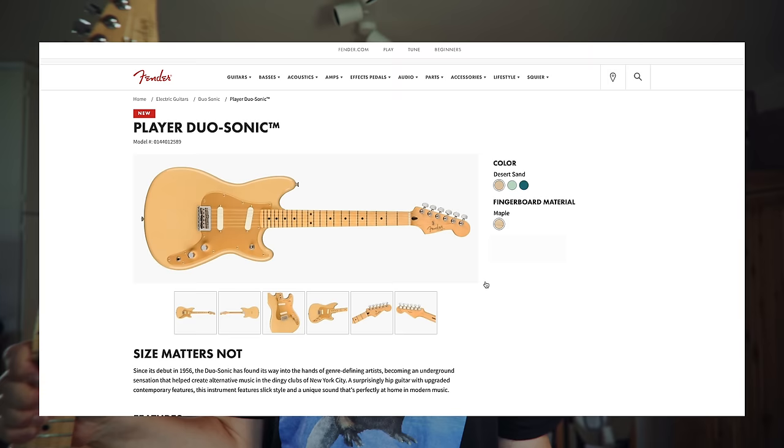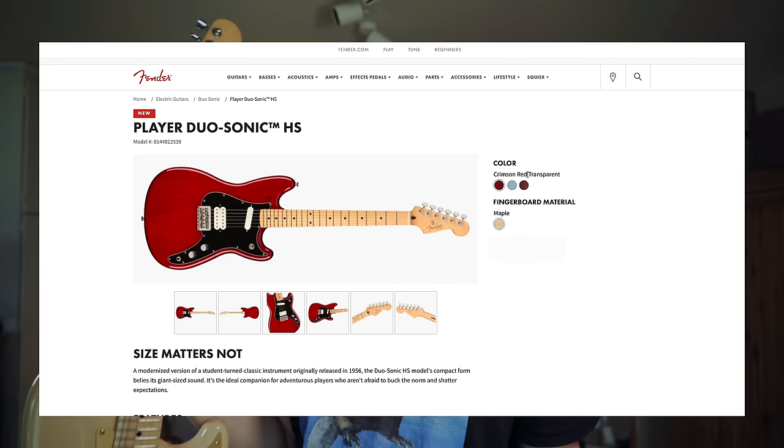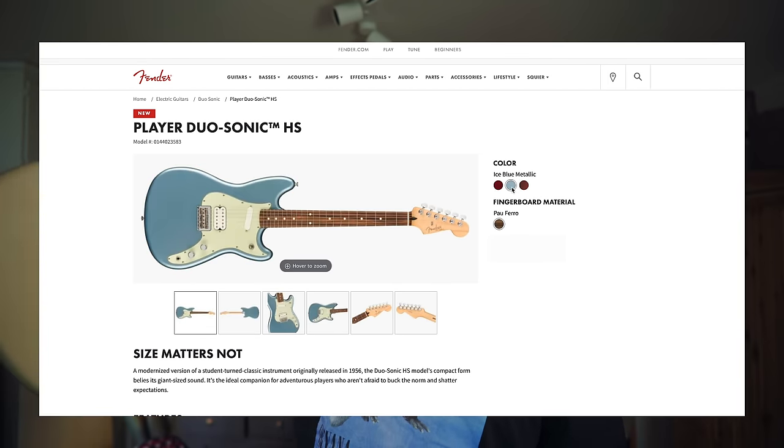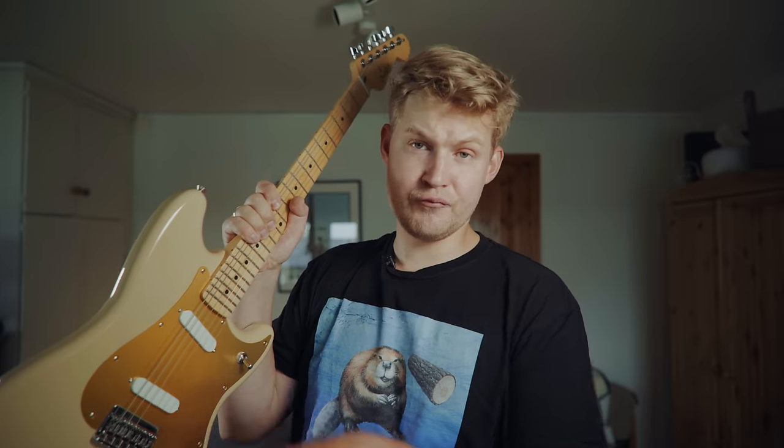I love gold! The same goes for me, but actually the name of the finish on my guitar is Desert Sand. You also get this guitar in a couple of other finishes. And by the way, you can also get this guitar in a HS configuration, which means with a humbucker in the bridge.